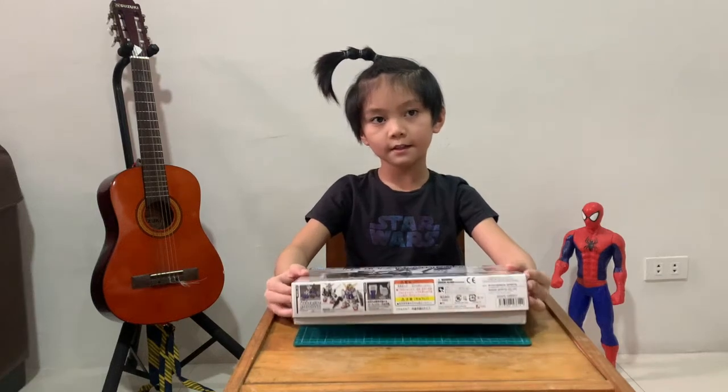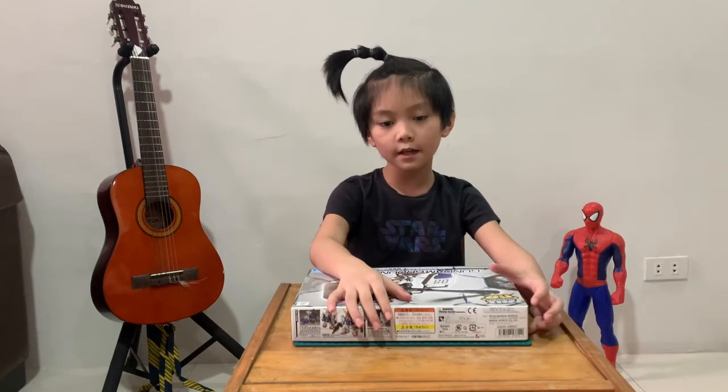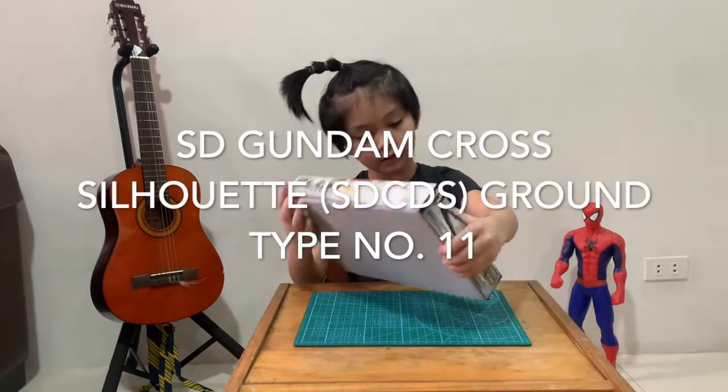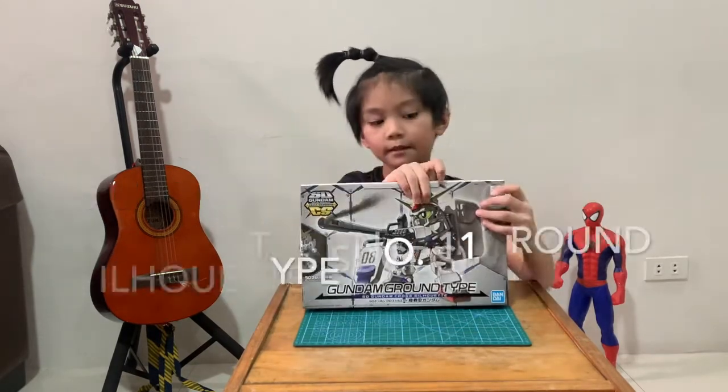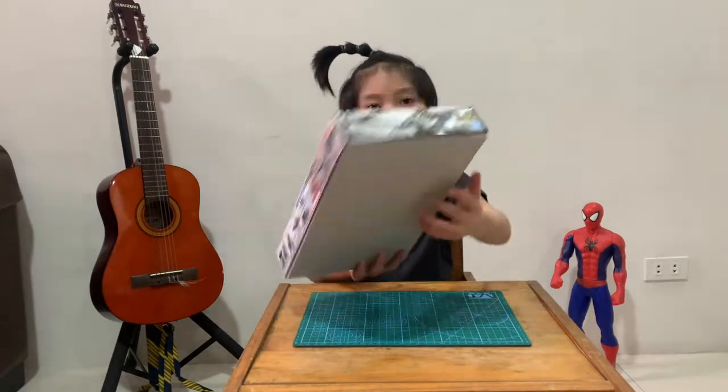Hello, this is Iggy. Welcome to my channel. Today we are going to build Round-type Gundam SD Cross Silhouette number 11.